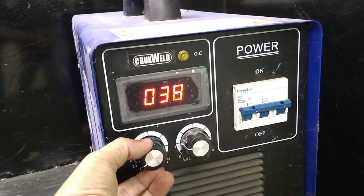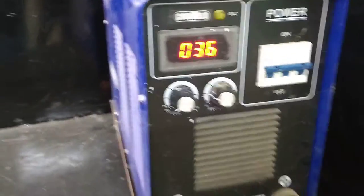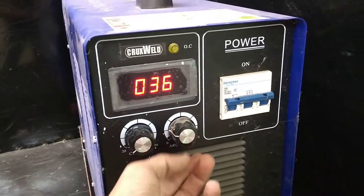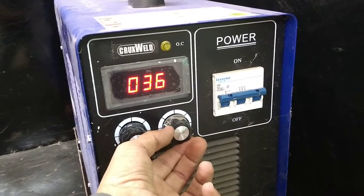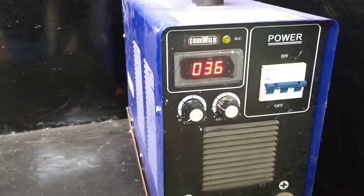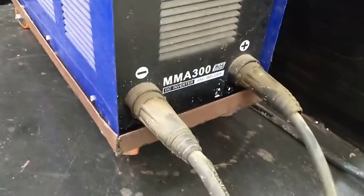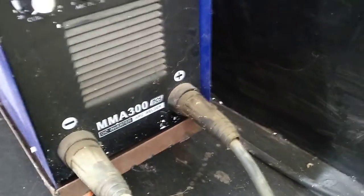By this button you can adjust the value. The next button is for the arc force — if you rotate a full turn, the arc force will be increased. As per your requirement, adjust that button. Now there are two codes: the first code connects positive and another code is negative.